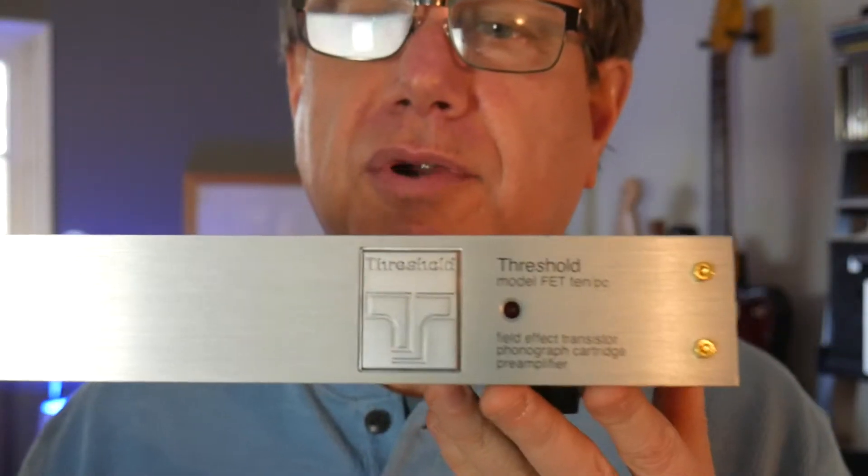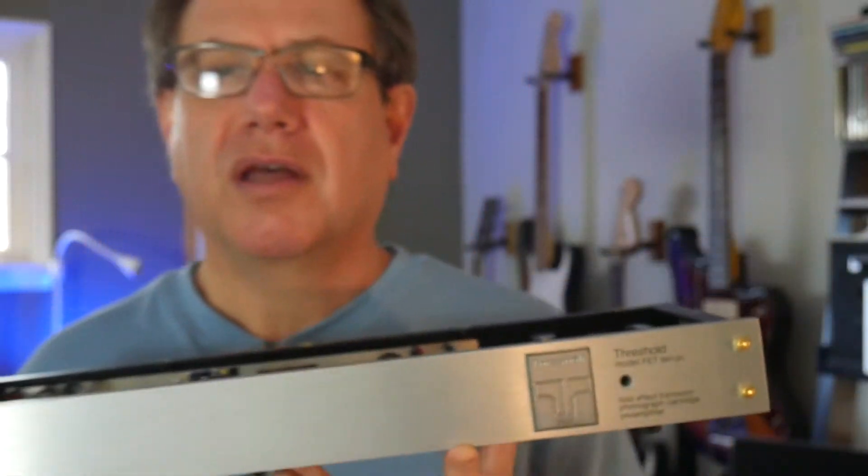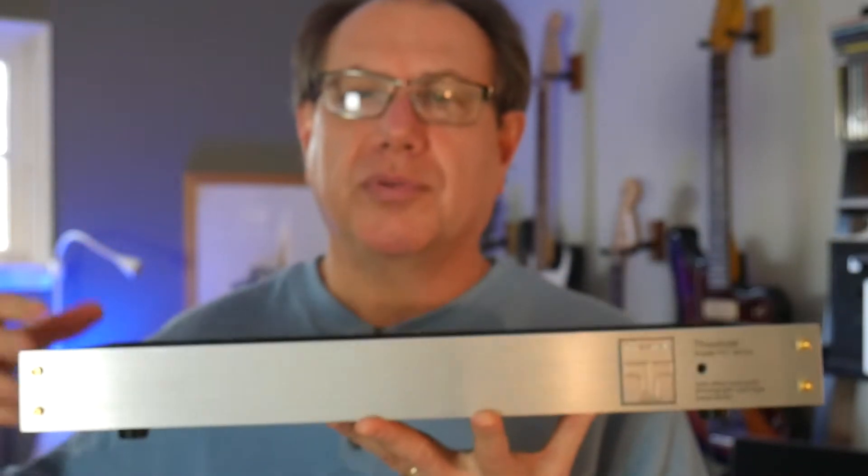Threshold Audio was led by Nelson Pass, one of the most iconic and well-respected audio engineers in the hi-fi world. He had the Threshold company, then went on to create Pass Labs. Today he has First Watt. He's been at the forefront of high-end high-fidelity equipment for quite a long time and is still around making great stuff. Taking us back to vintage late 1980s, this was sold alongside a preamp with the same form factor that stacked right on top of it.